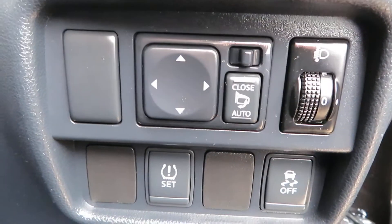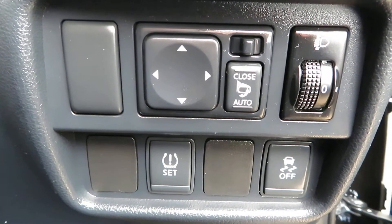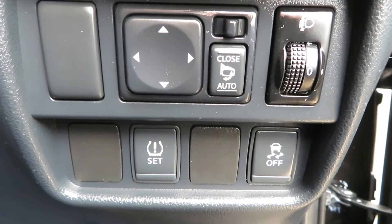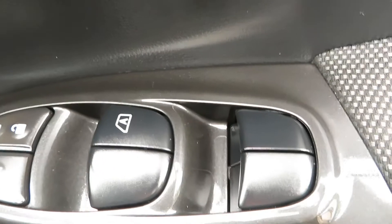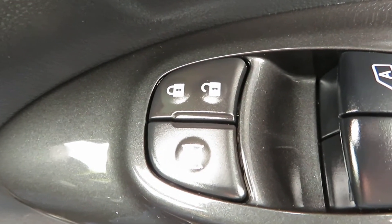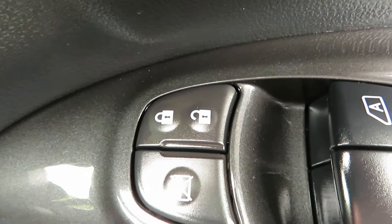Down here you've got folding electric mirrors, traction control, and tyre pressure sensors. Here on the door we've got front and rear electric windows, and then the button to turn the back windows off to stop the children playing with them, as well as your central locking button.